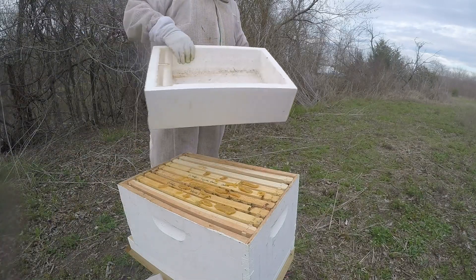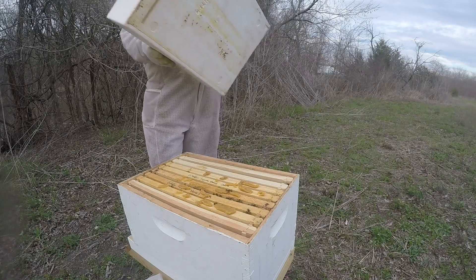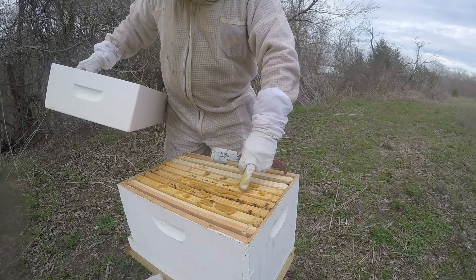This is the VMAX 8-frame feeder — very cool technology. You didn't even clean it. You don't really need to though.